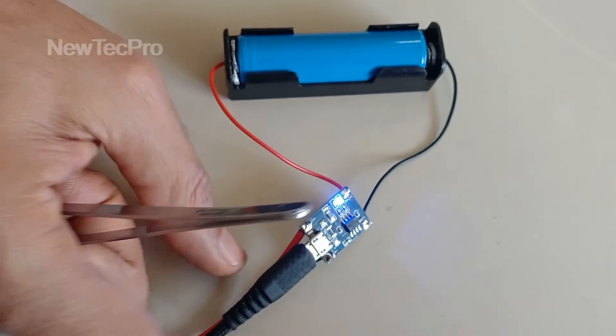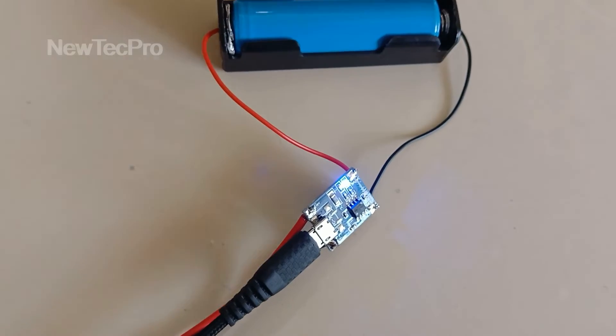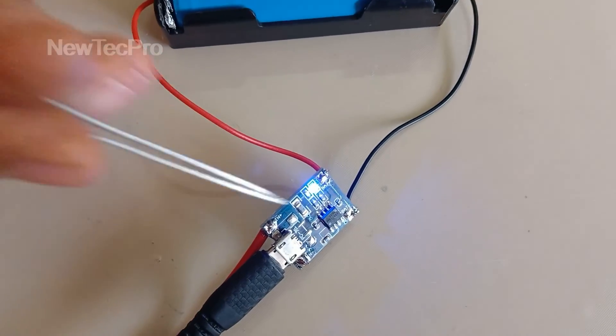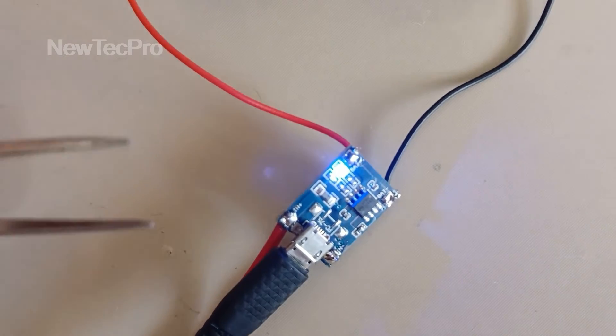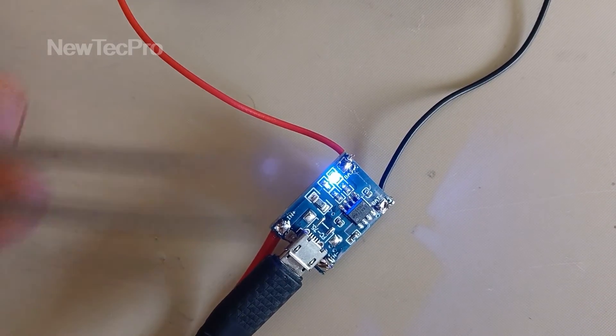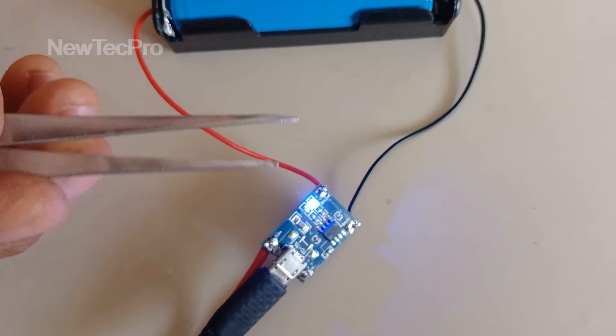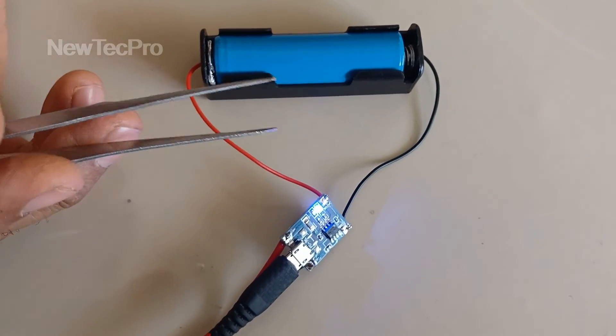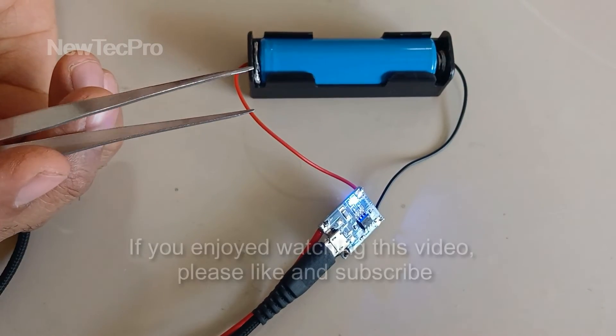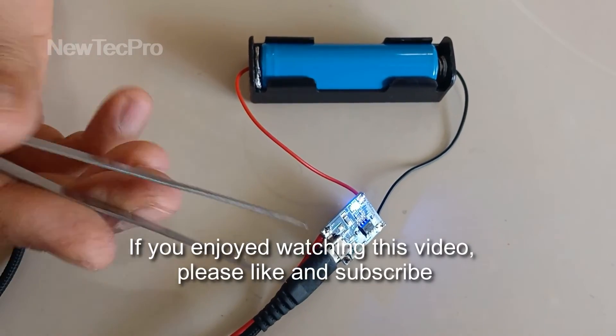We can see that the blue LED is on, which means the battery is fully charged and the protection is activated. This video is finished — please don't forget to subscribe and like.